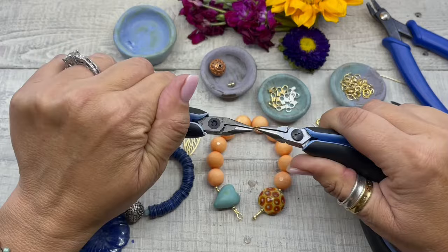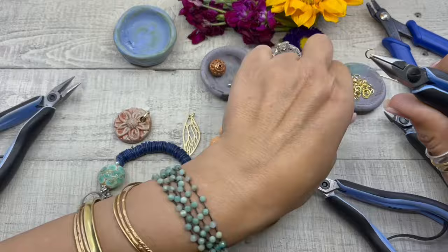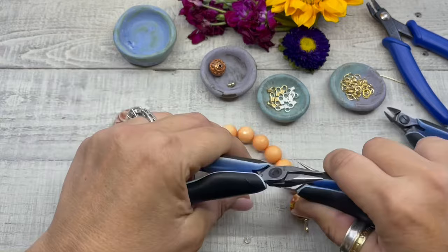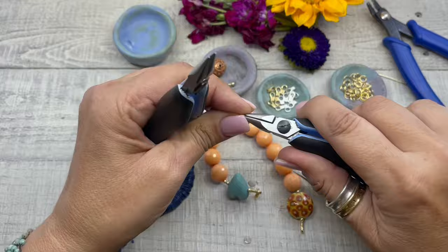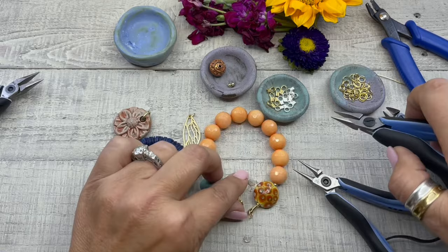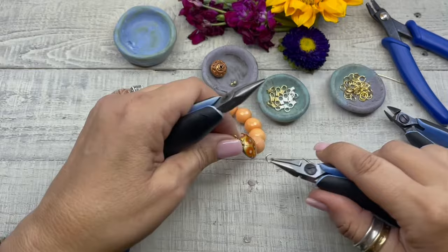Let's come back in and add our spring clasp and jump rings. This is how you open a jump ring — you never pull it apart, you open it sideways. We're going to pick up our spring clasp and attach that, then come back in and close it. Let's pick up another jump ring, open it, attach it to the other side, and close that jump ring.